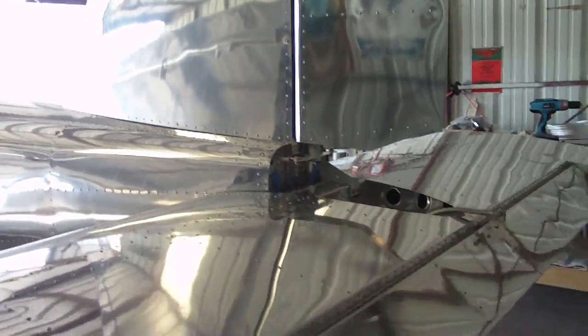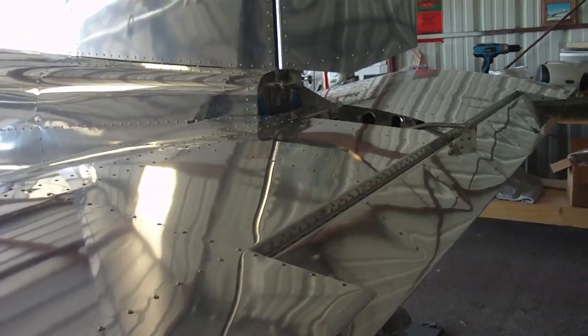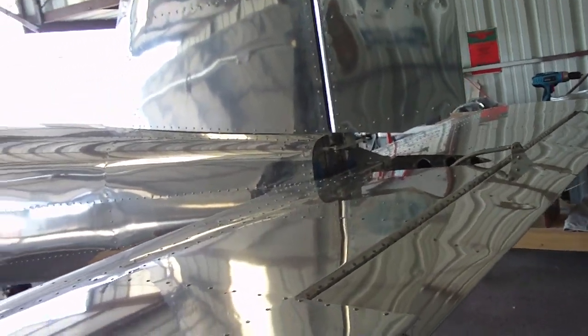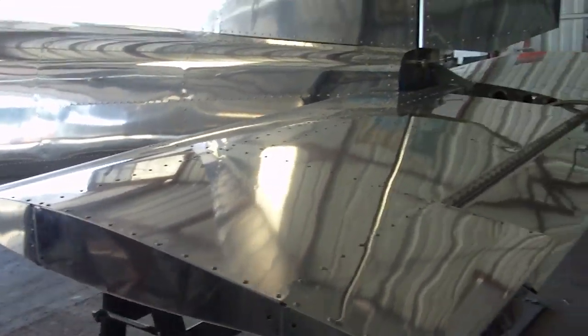It looks kind of strange, but this is my full up on the stabilator, and this is my full down. I've seen other planes and I guess I'm correct — I've done everything right. Full down... doesn't seem like much, but I'm sure I'm right.